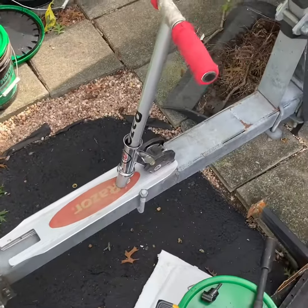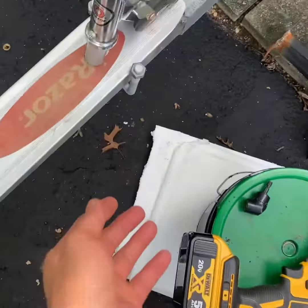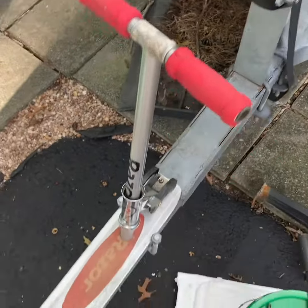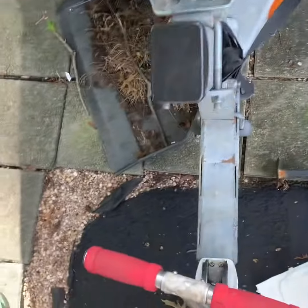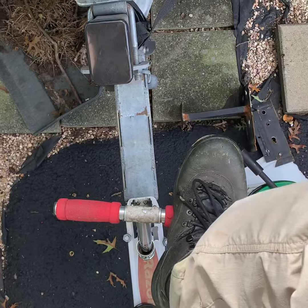Here we go — you can see this scooter converted to a bolt stepper. I just used two U-bolts going around this metal frame and locked them down. Now I have a recycled scooter converted to the bolt stepper.